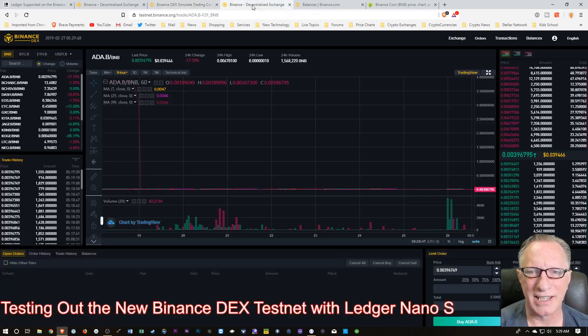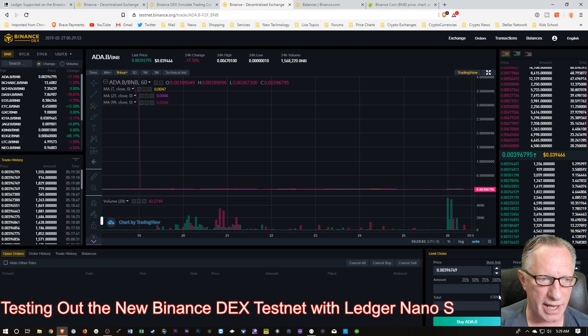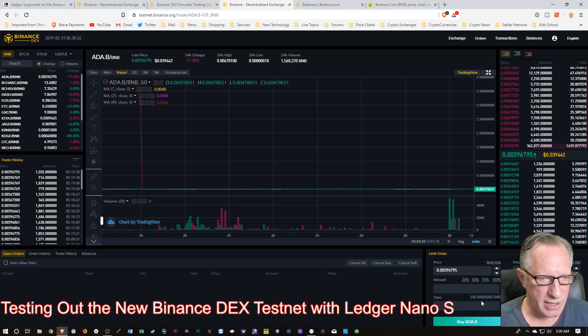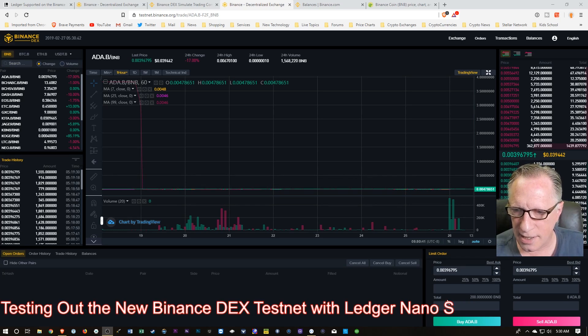Let's go back over to the decentralized exchange. You can see down here that I have zero BNB. But let's see what happens. Oh, and there we go — you can see down here in the corner that I have 200 test BNB. I noticed I'm sort of in the way so I'm going to move myself up a bit. Down here we can see that I've got 200 test BNB. So let's make a trade and see what happens.